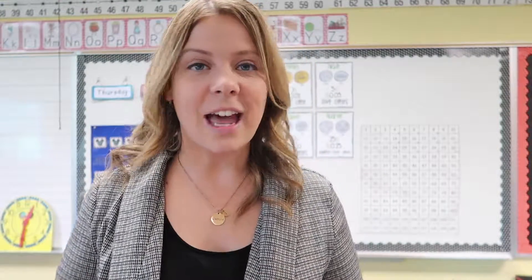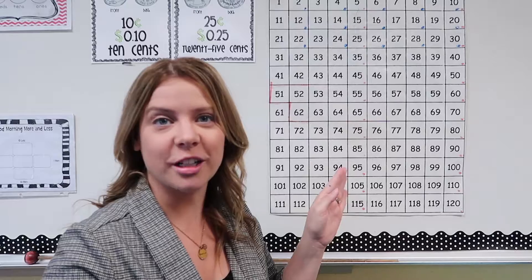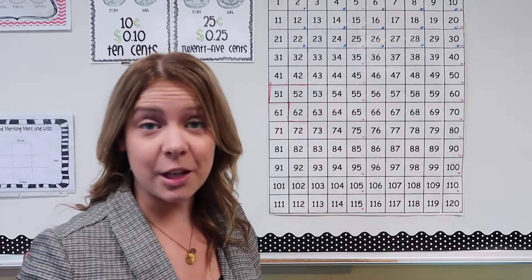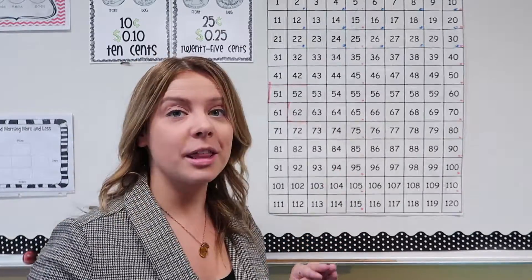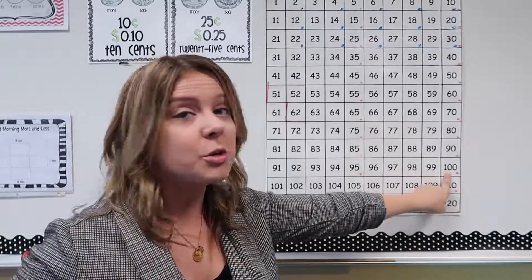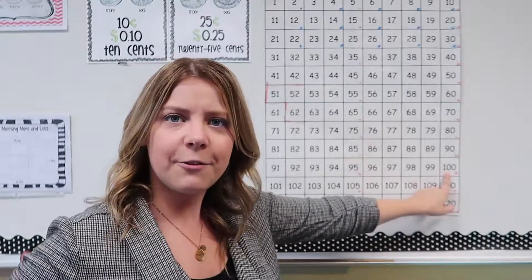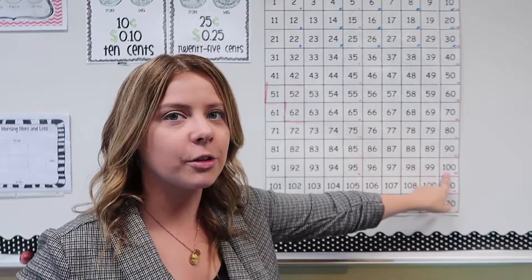You're going to need to know all the numbers from 1 to 120. Now I want to take us over to our number chart for a second so we can go through some really big numbers together. Here we are at our 100s chart — I'm going to talk more about the 100s chart later — but there are some big numbers that you've never seen before, so I want to point them out to you. We've gone all the way to 100, but I'm going to teach you the numbers that come after 100. Try to see if you can count along — I bet you can figure this out.